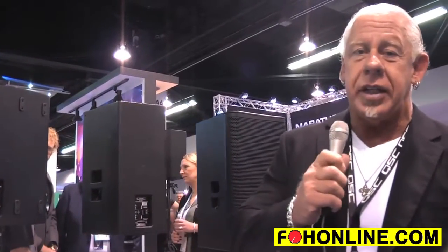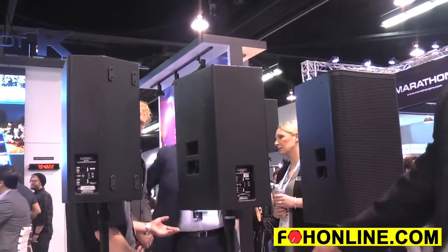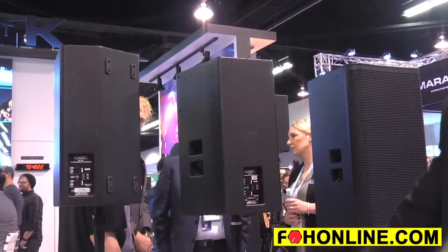The E-Series Entertainment System is really comprised of passive speakers and our GXD or PLD amplifiers, as well as the TouchMix. The E-Series passive speakers come in a 10, a 12, a 15, and an 18 inch single subwoofer.